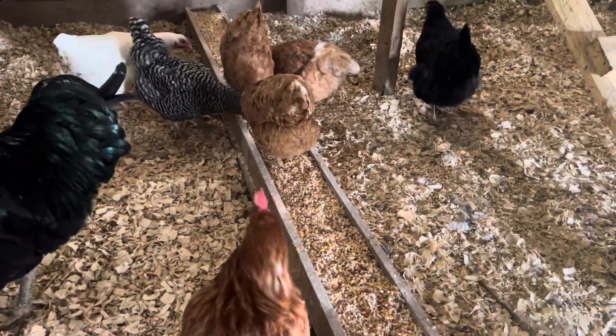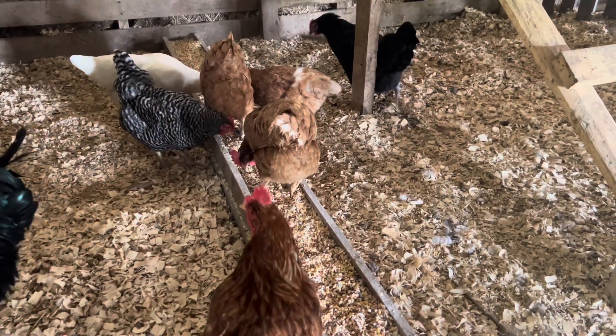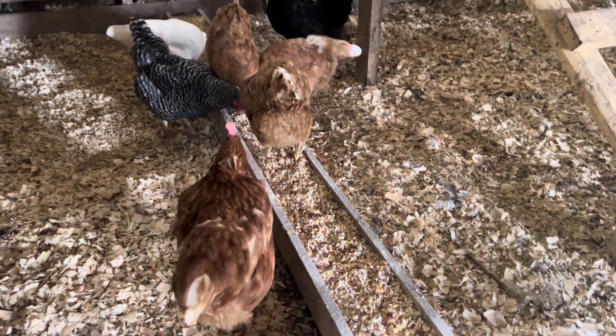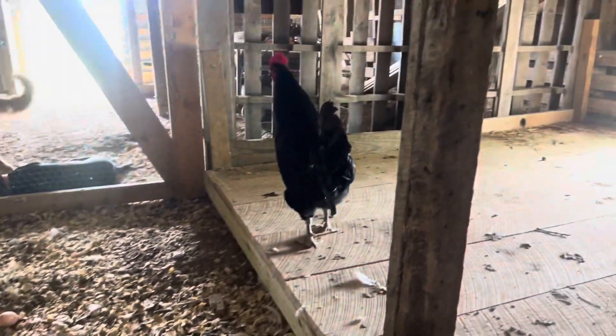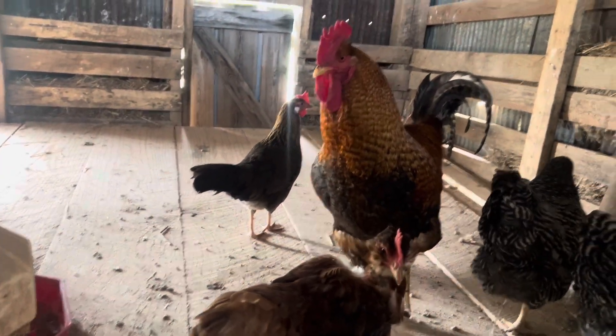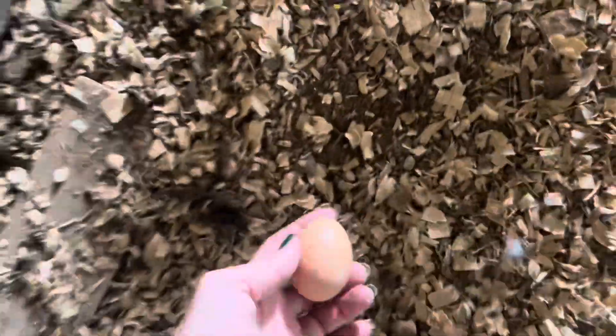With this feed I noticed they will not eat all of it — I'll come in the next day and there will still be feed in the board. With my other mixture they clean it up and they all come over to eat. There's a random egg in my walkway.